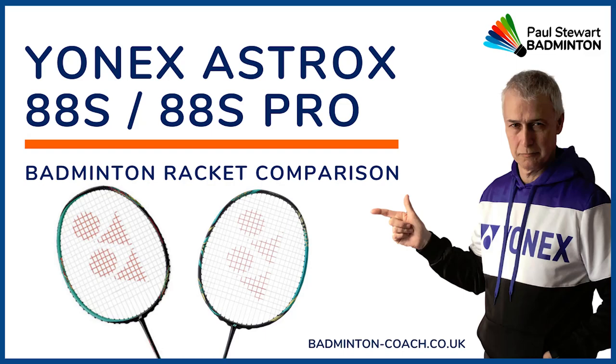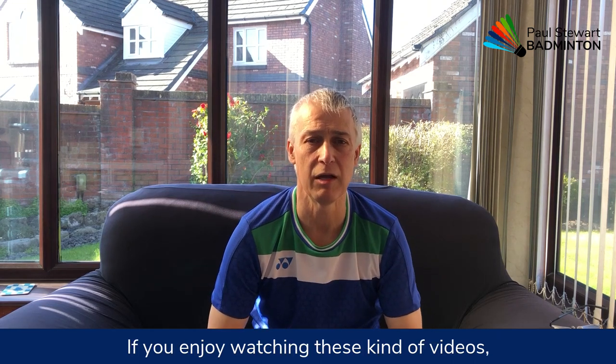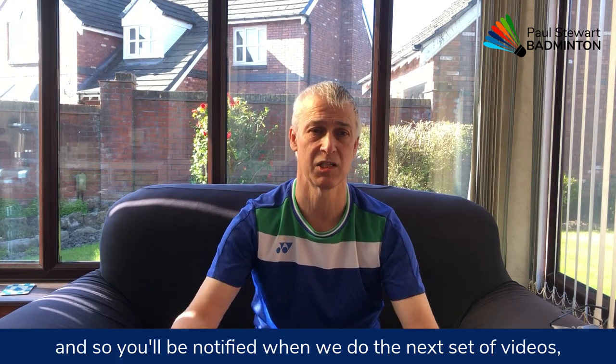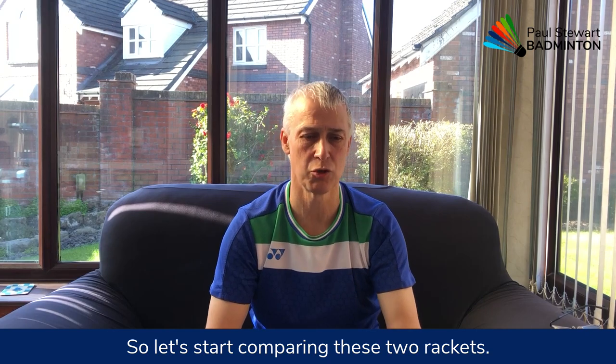In this video I'm comparing the original Astrox 88S with the 2021 version, the Astrox 88S Pro. My name is Paul Stewart and welcome to this video. If you enjoy watching these kinds of videos, please press the subscribe button so you'll be notified when we do the next set of videos, which will include a full review of this plus the latest versions of all the Astrox 88S and more rackets beyond that. So let's start comparing these two rackets.